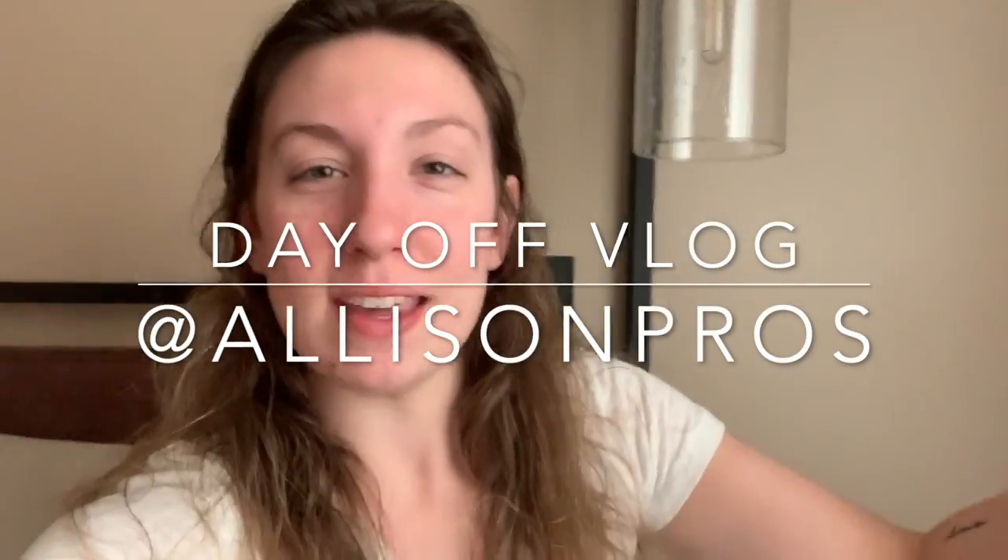Hello everyone. Happy Wednesday. Happy halfway through the week. I wanted to vlog a little bit today and Friday since I'm off. I tried doing that last week and it just didn't happen, but I'm going to try again this week. It's a process.